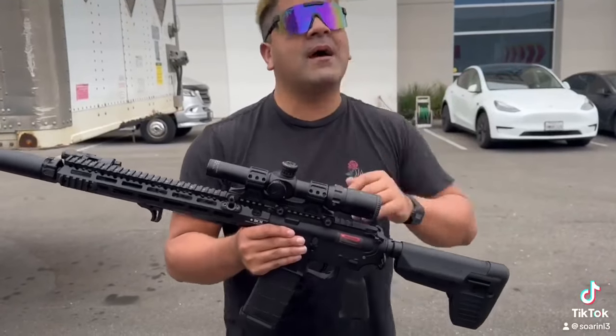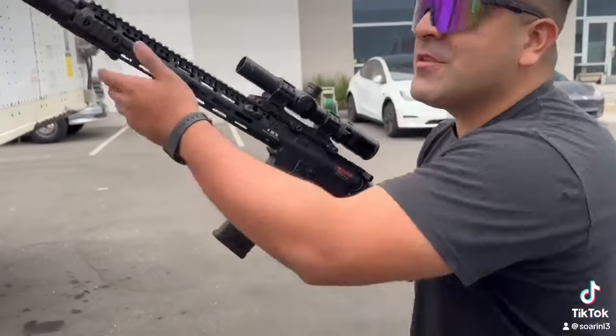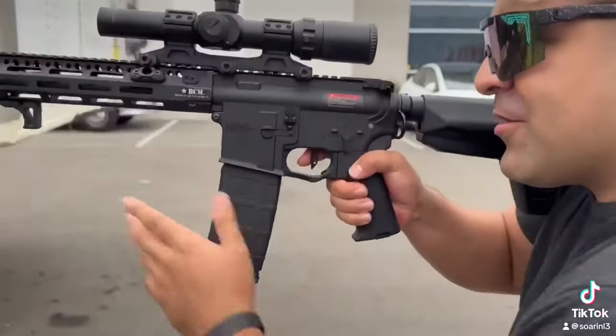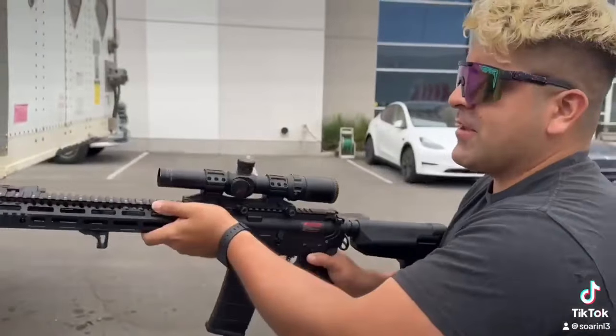They all come included with a quick change spring system, so use them as you like. Honestly, either one you get you're going to be incredibly happy. Just to show off the performance one more time — that trigger response on semi, look at that. That is absolutely wild that you can achieve this level of performance.